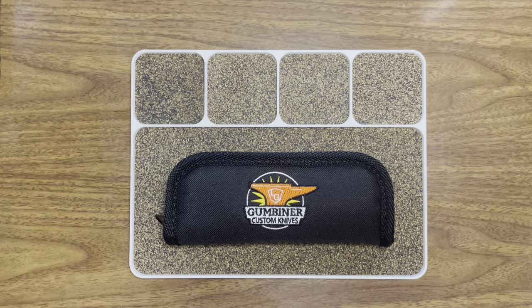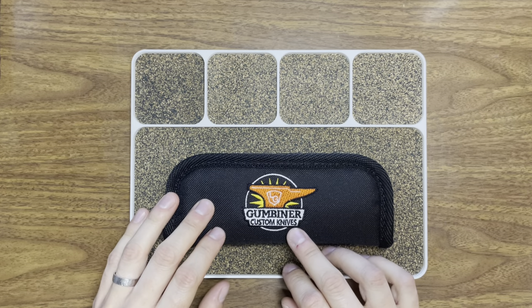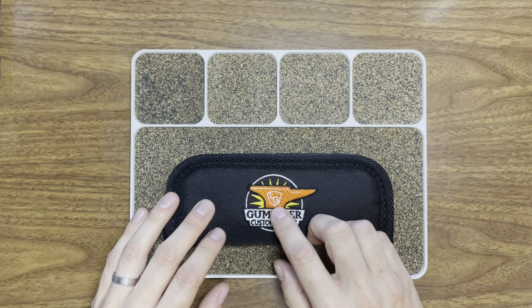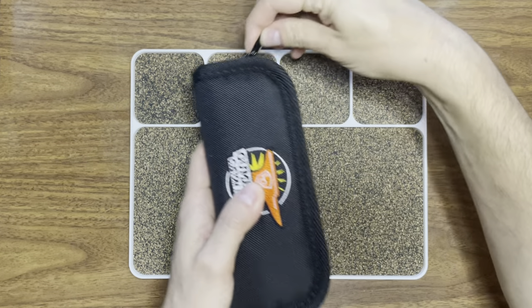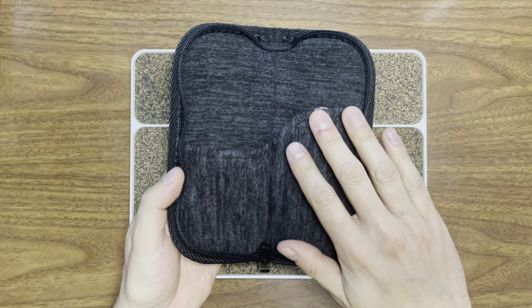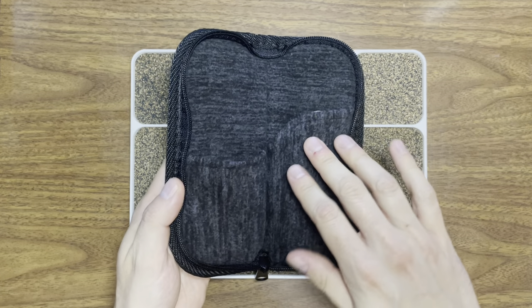Hey guys, Gluten-Free EDC here, I'm Brian your gluten-sensitive representative. Today I have an absolute treat for the channel — my buddy lent this to me, you know who you are, thank you so much. It's such an amazing knife, so happy to be able to share this with you all. The case is really cool, it's really well padded with a microfiber pouch inner lining — really nice.